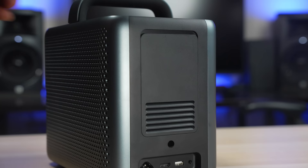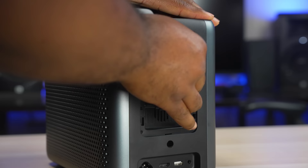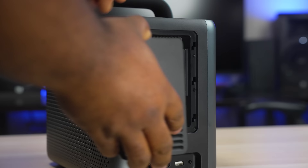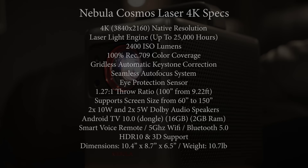Right above the ports is a small door, and sliding it reveals the hidden compartment for the Android TV dongle. You just plug it in using the exposed cables, push the dongle into its secured space, and close the door. So aside from being portable, what else is this projector bringing to the table?